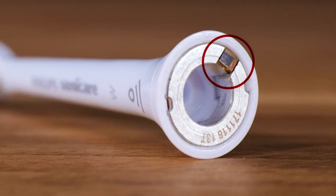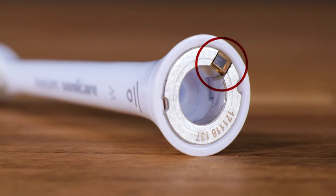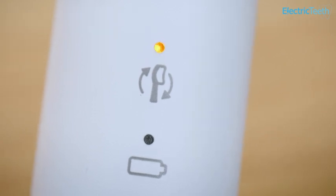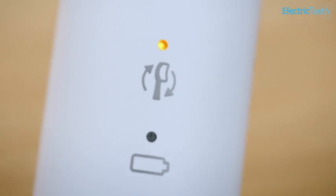Built-in is an RFID chip that makes this a BrushSync compatible head. BrushSync is a technology available on a number of Sonicare toothbrush handles. This allows the handle to track the brush head and or change the brushing mode subject to the head fitted. Providing it is used with a compatible brush handle, the C2 head will select the clean mode. And once the head has exceeded the recommended usage time, a notification light on a compatible handle will be lit to remind you to replace it.